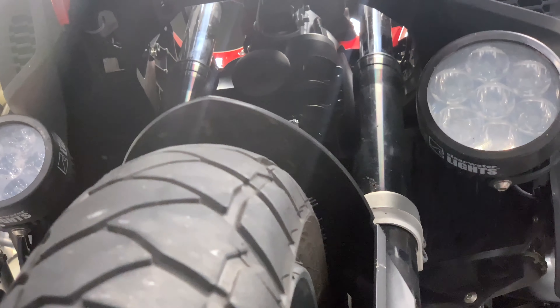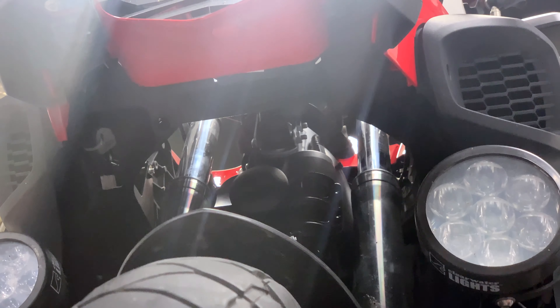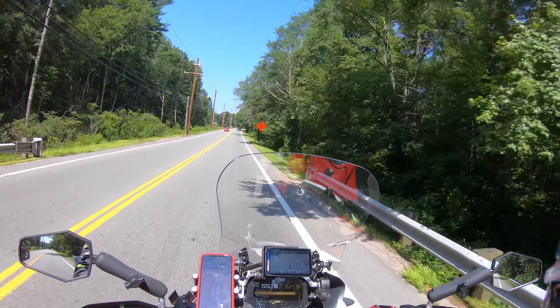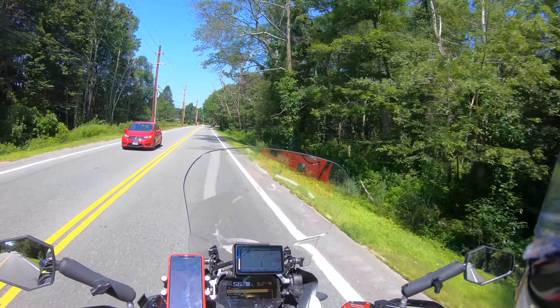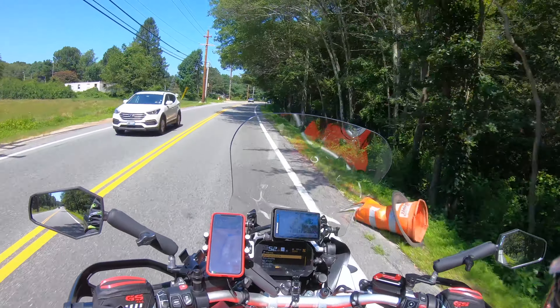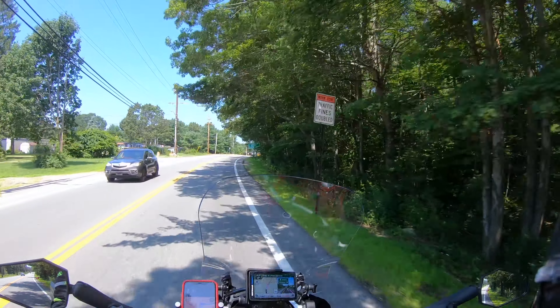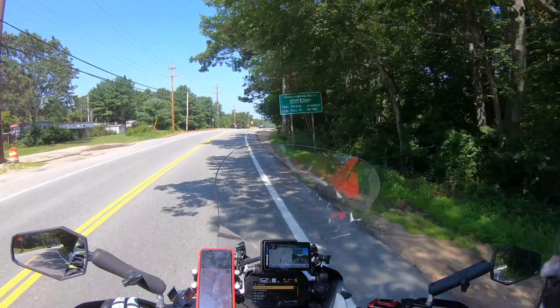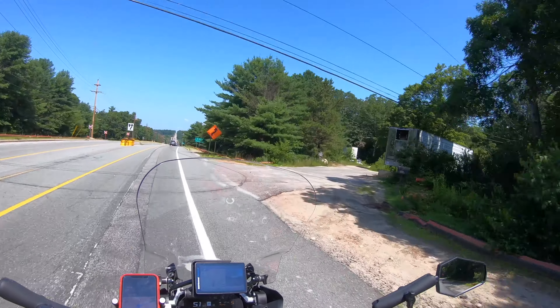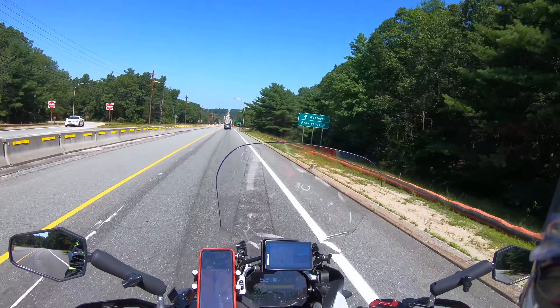Awesome warehouse. Everyone was super cool. Just leaving Twisted Throttle — quick update. I just wanted to talk about the process. The guys were great, super accommodating, they didn't rush me out the door. I'm always one of those people that asks way too many questions, and I appreciate them remaining patient with me.